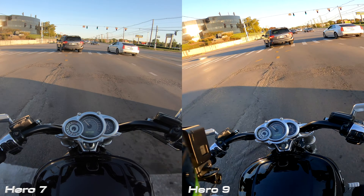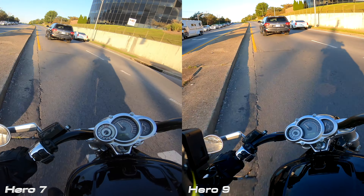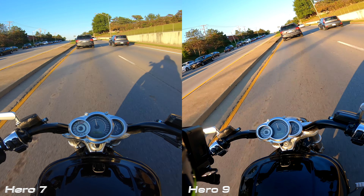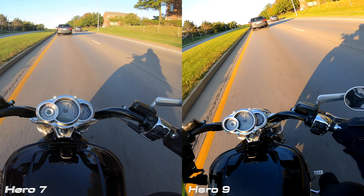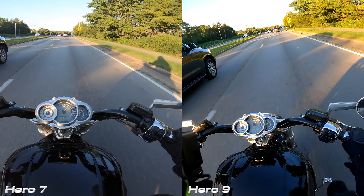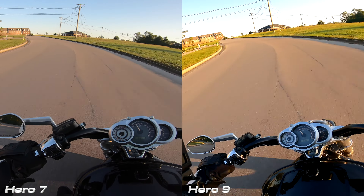We're going to compare how these cameras do in different light settings — starting with daytime, then nighttime. On the left we have the Hero 7, on the right the Hero 9. Look at the bike — look how much deeper and richer black the 9 picks up compared to the 7. Look at the road, the grass, the cars, the trees — the colors just look a lot more vibrant on the Hero 9. This next clip shows the same exact thing.